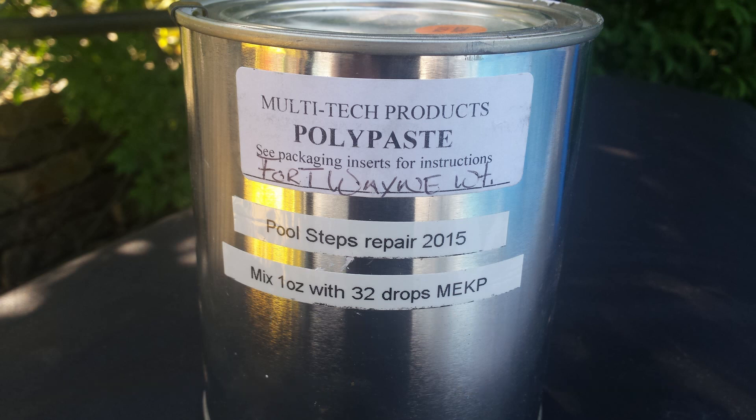The only trouble I had was they said you have to mix this with about six to eight drops of MEKP hardener per ounce. I found one-ounce batches was about as much as I wanted to work with at a time. But I also found — maybe it was the temperatures, maybe it was this batch of Polypaste — I had to put a lot more MEKP in it to get it to harden in a four or five minute period. Originally, six to eight drops was taking way too long and the material was just drying out and cracking.